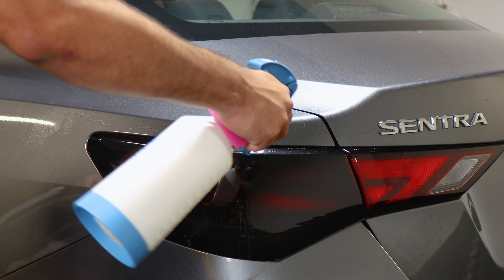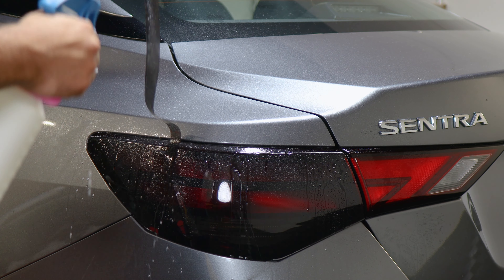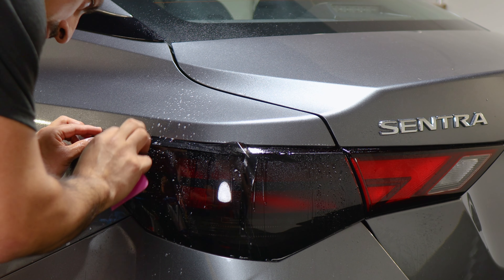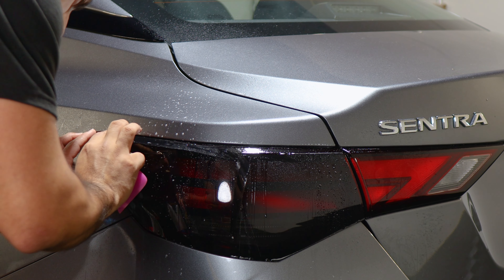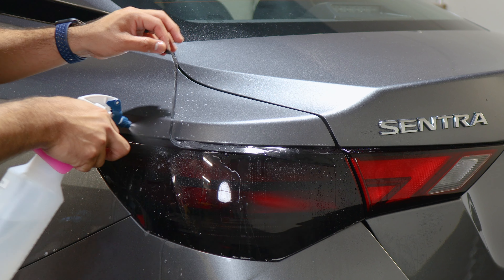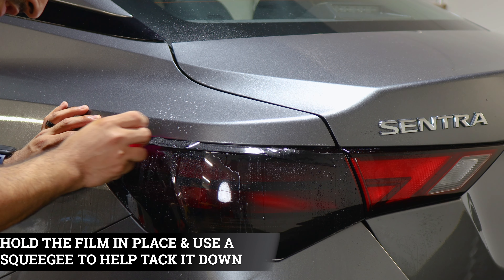For this top piece, apply slip solution onto the lens and slip solution to the adhesive side of the film. Make sure you align it to the edge — match it right on the end. The film does overlap with the bottom film we installed, which is why we had to seal it before installing this one. Once you place it on the edge, just lay the film, adjust it if needed, hold it in position, and tack it down.